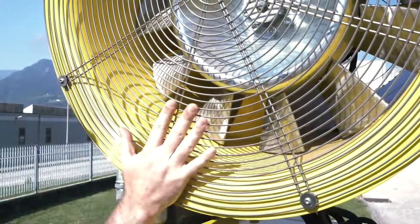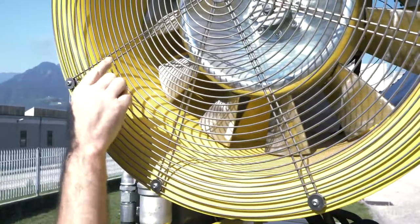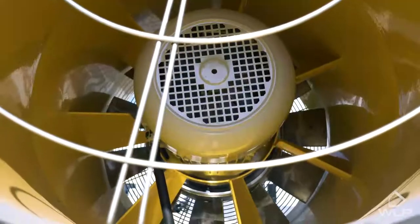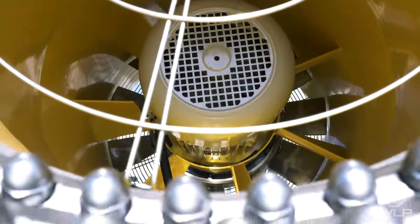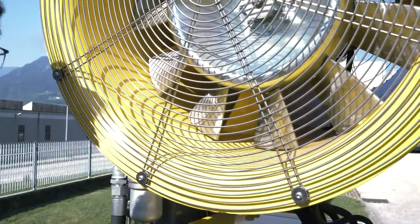Here we have the protection grid, and behind it we have the fan. Behind the fan you may see the yellow fins, which together with the inclination of the nozzles at the other end of the cannon guarantee maximum efficiency of the spray.